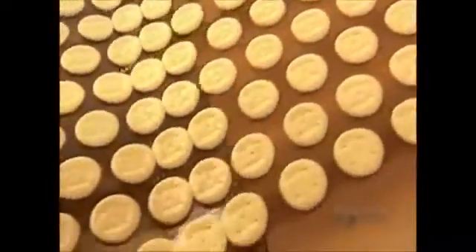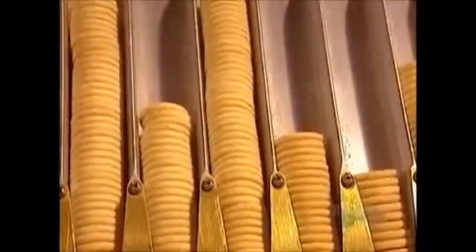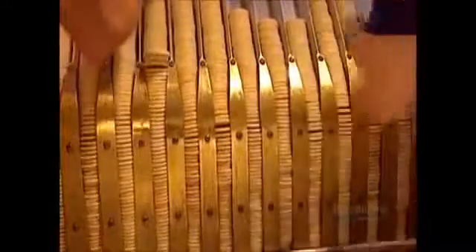The baking time and temperature are, once again, top secret. The baked cookie bases exit the oven and move onto a conveyor belt that transports them to a cooling area. Once they cool to room temperature, the bases go into a machine called the base feeder. It lines them up, like marching soldiers, to receive their marshmallow filling and chocolate coating.